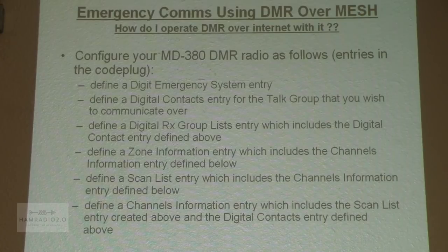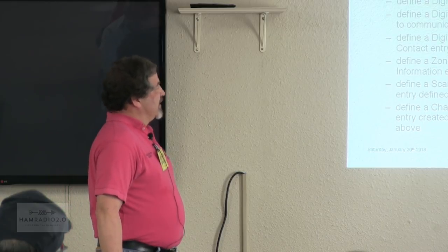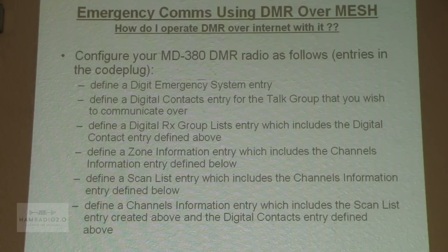As far as the radio itself, you have to do a little bit of creation in your code plug to allow you to operate on your RF hotspot. The six steps are: define a digital emergency system, define a digital contacts entry, define a digital RX group, define a zone, define a scan list, and define the channels you're going to use. My two hotspots are on 432.475 and 432.500. I've defined two channels named DVMEGA-MJC1 and DVMEGA-MJC2 — the number 2 is in the back of the room and the 1 is up front, connected via the mesh network.